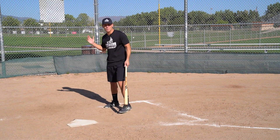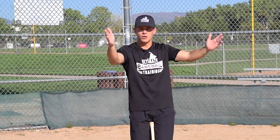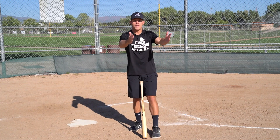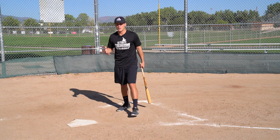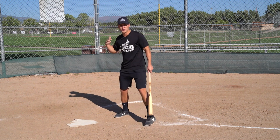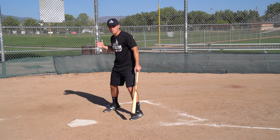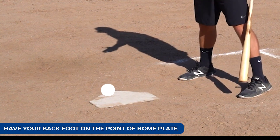The reason why is because if you're way back in the batter's box, your margin for error gets a lot smaller — you've got to be much more accurate with your bunt. Whereas if you're out in front of the batter's box, your angles completely open up. You've got to make this a small adjustment because the catcher will notice. But try your best to move a little bit closer towards the pitcher — if you can have your back foot pretty much on the point of home plate.